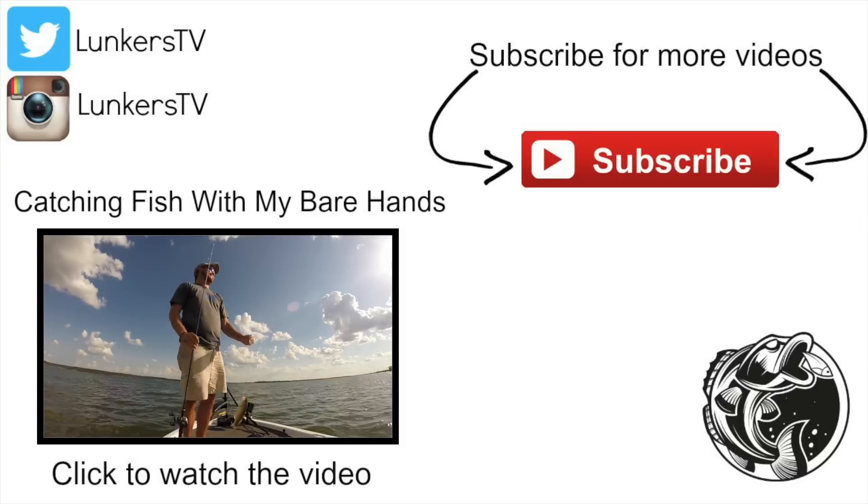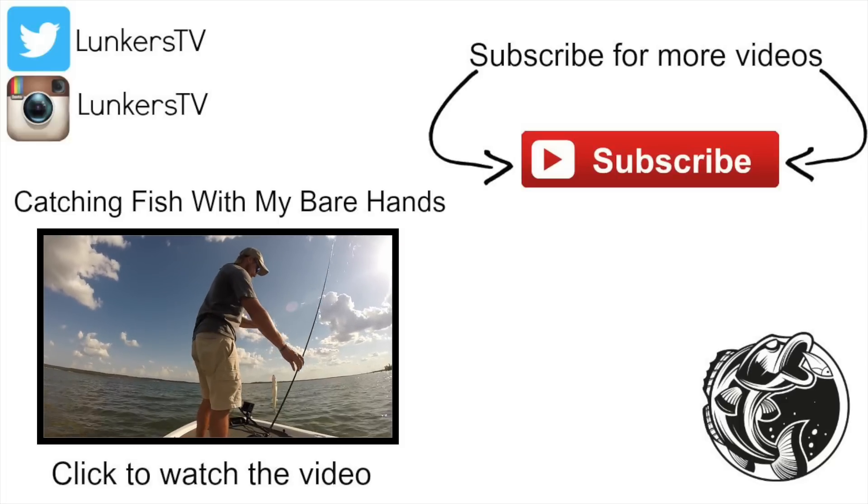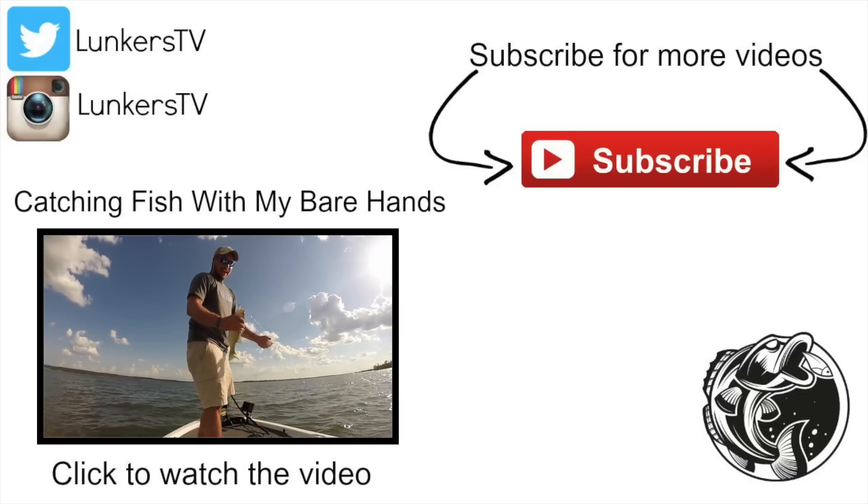That just happened — and I got it on film! Oh my gosh.